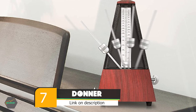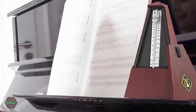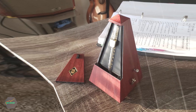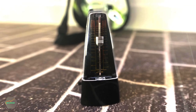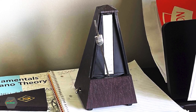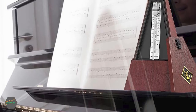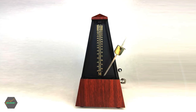Moving on to number 7, we have the Donner DPM-1 Mechanical Metronome. The Donner DPM-1 is a precision instrument designed to help musicians keep time while playing. It features a classic pyramid tower design with a pendulum in the center, made from high-quality materials for durability. It features a spring mechanism with a tempo range of 40–208 BPM with a tolerance of 1%, making it an extremely accurate metronome. It is also equipped with a woodblock click sound and a 5-position on/off bell. Like most mechanical metronomes, it is powered by a wind-up spring mechanism and does not require batteries.